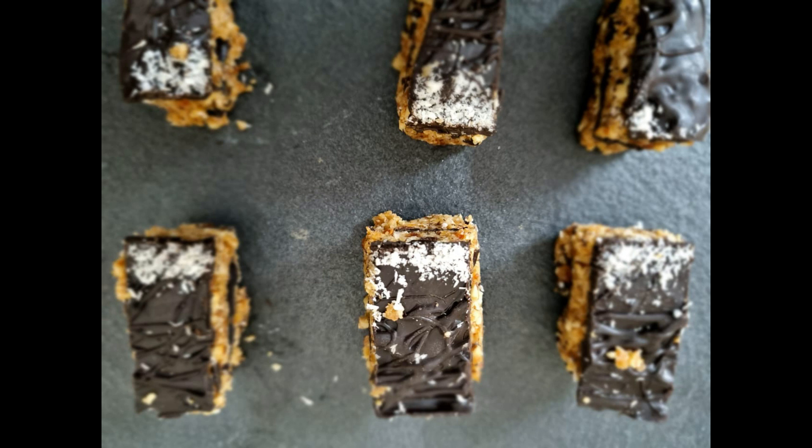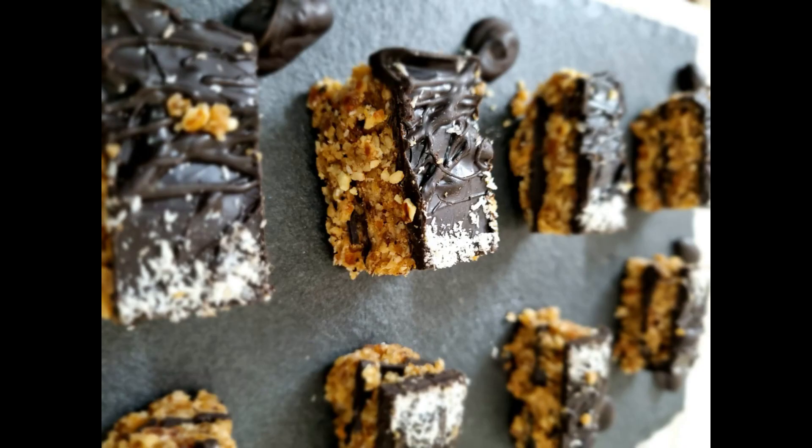Hey guys, welcome back to my channel with the new recipe of dark chocolate, walnut and dates bar.